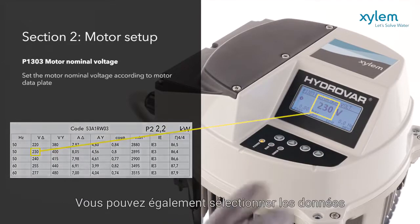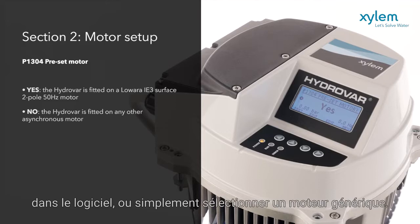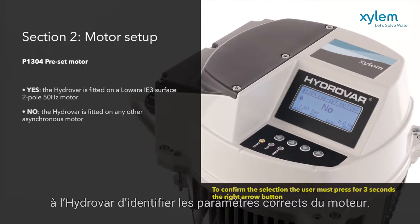Or you can just select the data for a Lowara IE3 2-Poles 50Hz motor, which is already built into the software. Or simply select a generic motor. If NO is set, additional steps are required to let the Hydrovar identify the correct motor parameters.